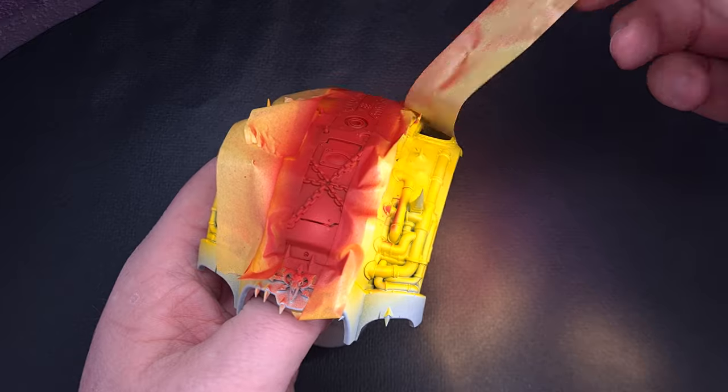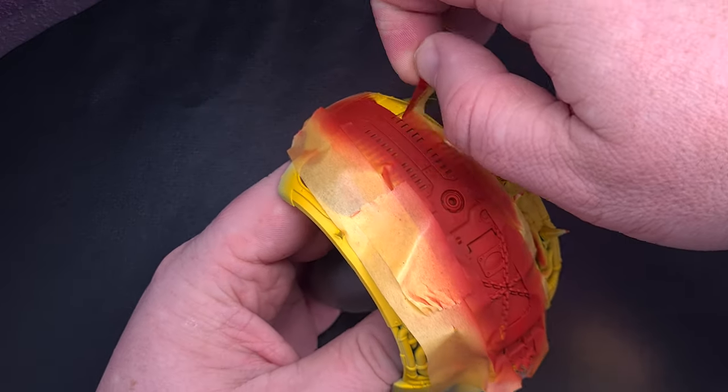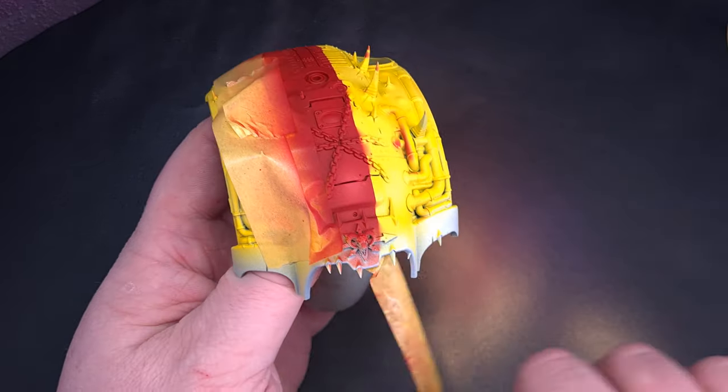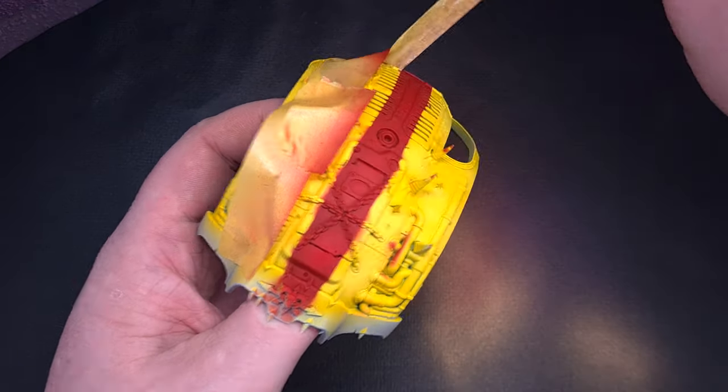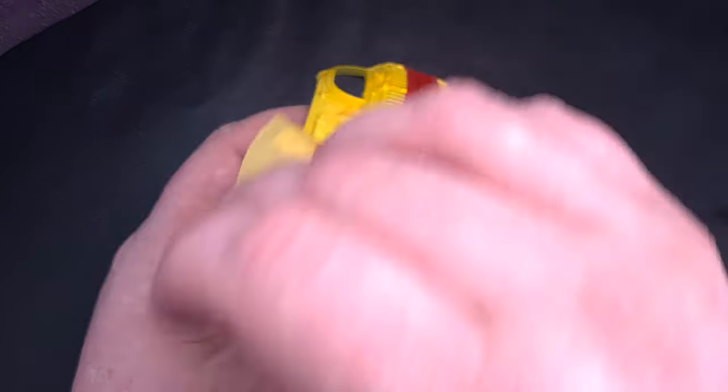Removing masking tape is always a satisfying endeavour — just make sure that paint is dry before you crack on. You can see there are some areas of overspray but I will show you how to easily fix this and blend it all seamlessly into the model later on.